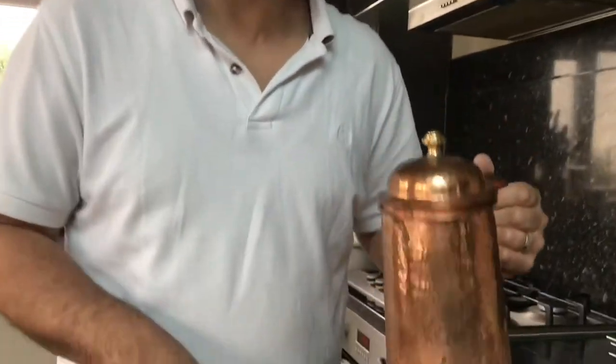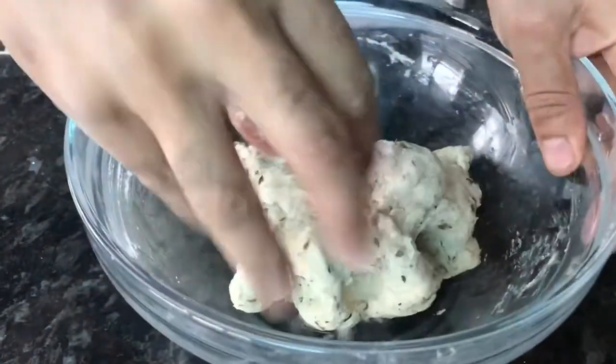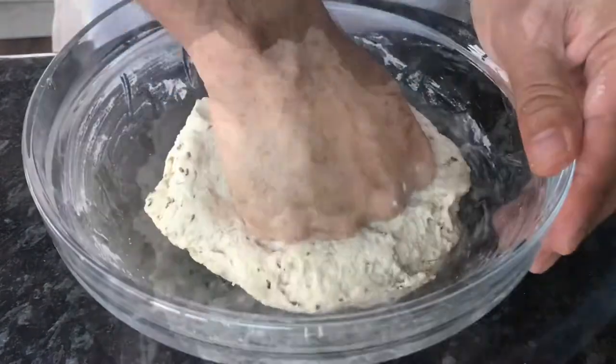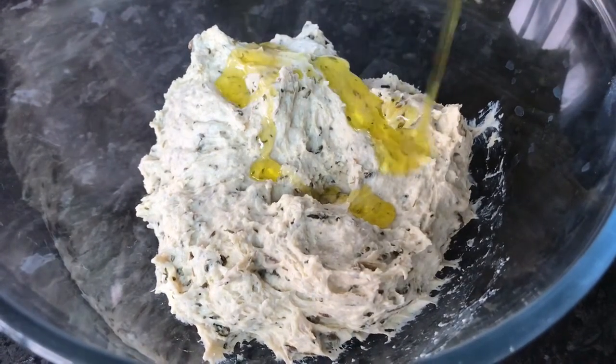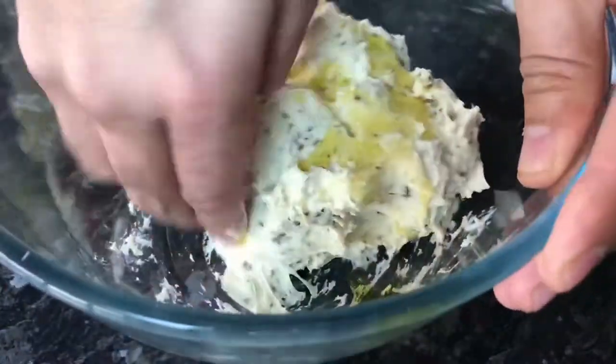Once you've put your yogurt in and mixed it, if your dough is still not soft enough, don't worry — you can always go ahead and add a little bit of water and knead the dough. Then add a couple of spoons of oil and give it a nice mix.